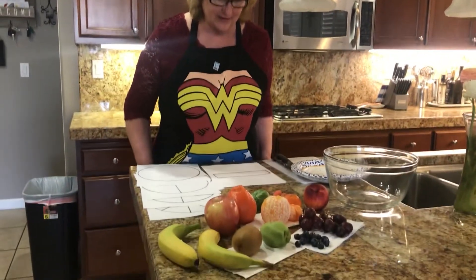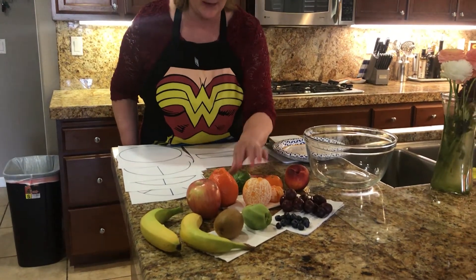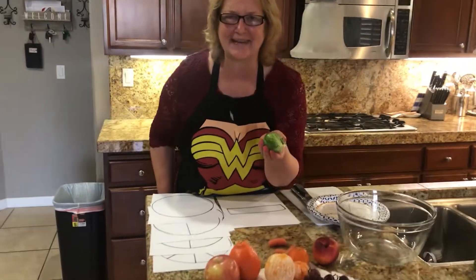Hi boys and girls, it's Nurse Sherry and I'm back to talk about fractions and making fruit salad. Now I have my fruit here. Wait, what? Is that a carrot and a brussel sprout? How did they get in there?